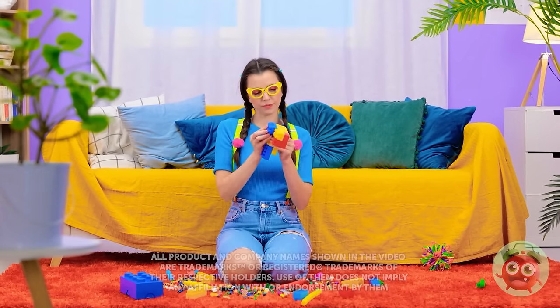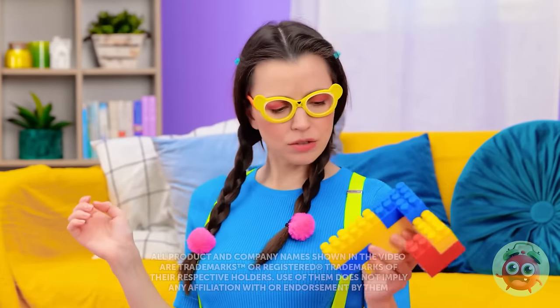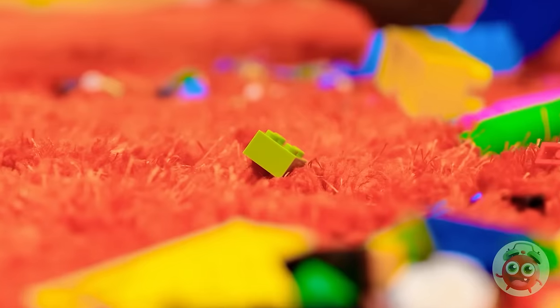Let's see… which one should I pick? This one! Good! Wait, I need something from the other room! What is it? Why are you screaming? I stepped on the block! It hurts so bad! Oh, honey. That can indeed be painful when you step on a block — they're full of sharp corners and edges.